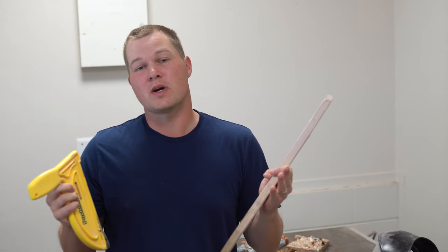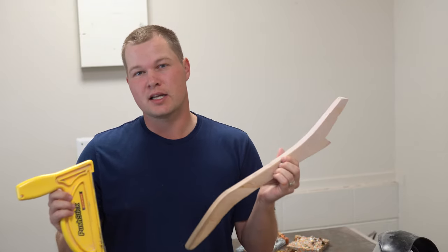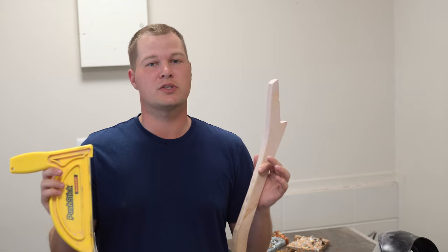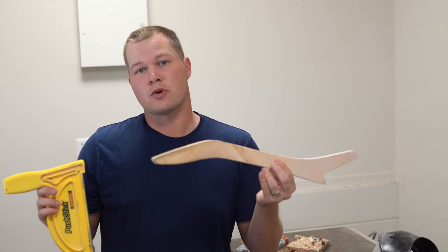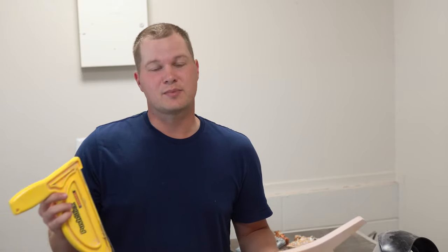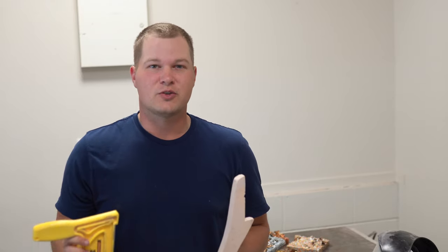Hey everyone, I'm Casey Marge from Wine Country Woodworks and Wine Country Micah Powder, and today is going to be a quick tip video on push sticks and cutting pen blanks on the table saw. This video is primarily going to be talking about the pros and cons of different types of push sticks that I particularly like, especially when it comes to cutting resin pen blanks, and also using a push stick that works for overarm dust collection.